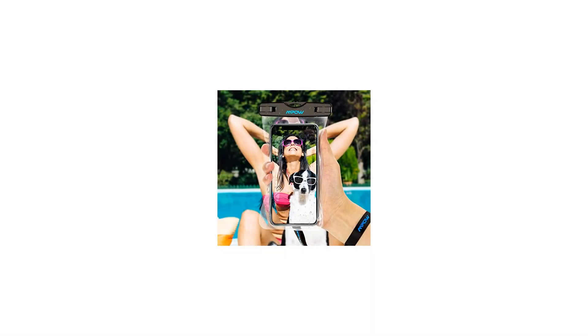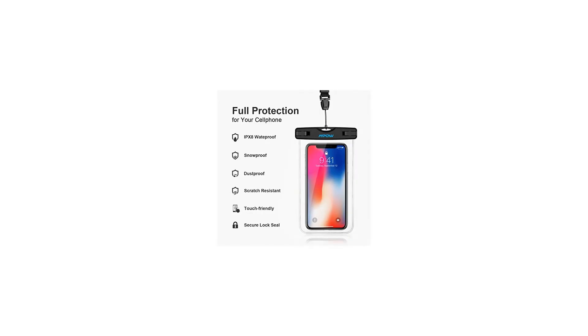Universality: fits all large smartphones below 6 inches, and can also hold cash, documents, and credit cards. Very good for indoor and outdoor activities and water sports travels.